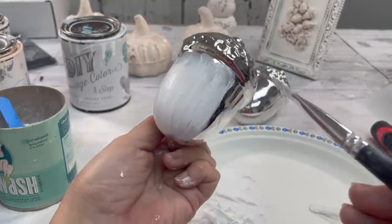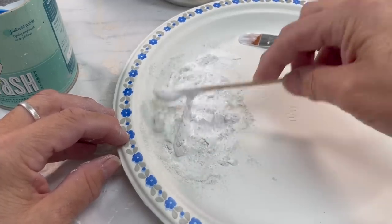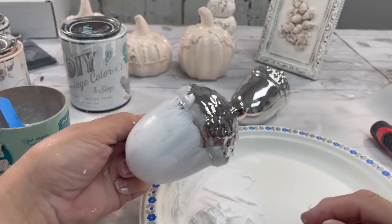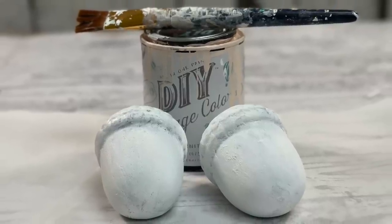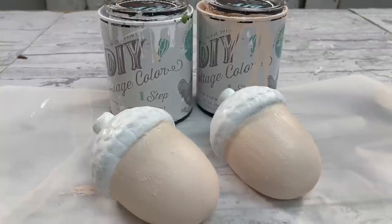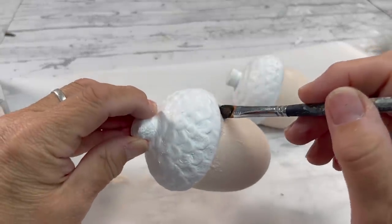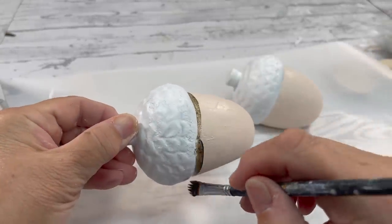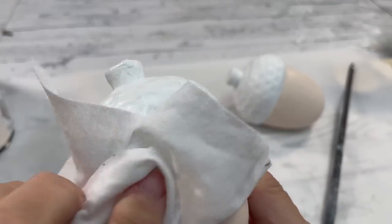I grabbed these also from the Dollar Tree, and I'm adding a little bit of salt wash to my paint — this is really going to help it stick to the very slippery surface. Once those were dry, I used the vintage pink, the same as the pumpkins, and added that to the bottom. Then we're going to add a little bit of Dark and Decrepit just to give it a little bit of shading, and this is how they turned out.